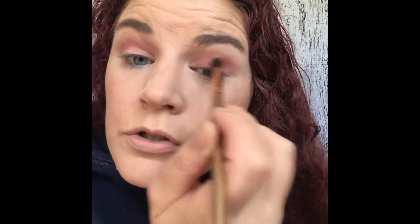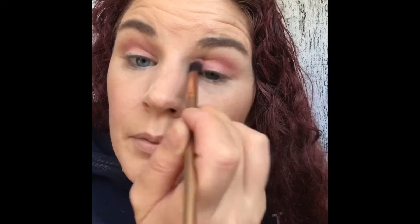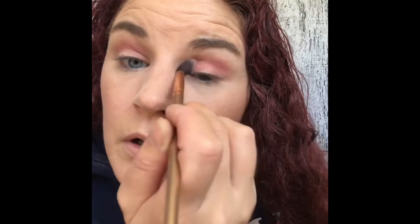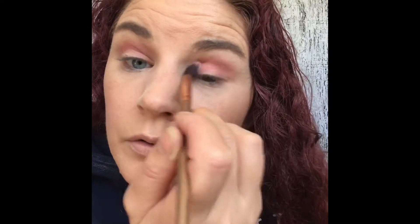I was so excited when I saw that Emily collaborated with Makeup Revolution. I've been watching her for a while now — she's an amazing YouTuber and an amazing influencer. I love watching her videos.